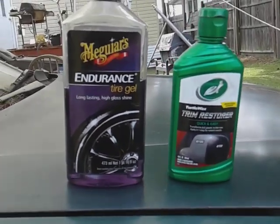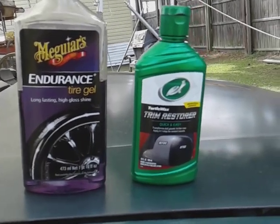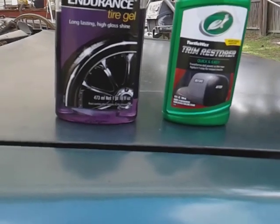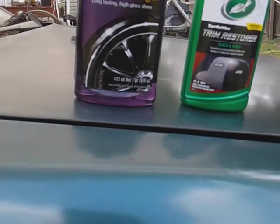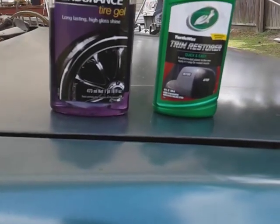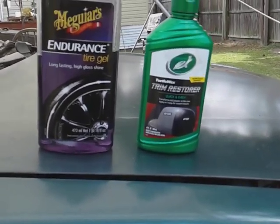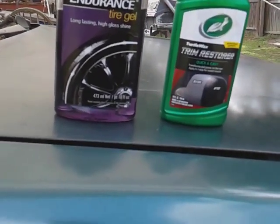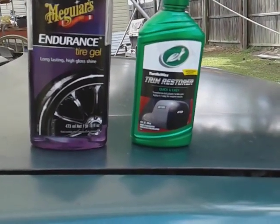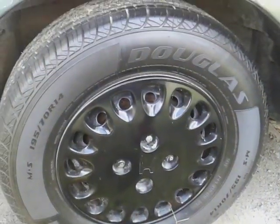Welcome back to the channel. In this video we're gonna compare these two together — something no one's ever done before. Both of them are like a tire product: this is the Meguiar's Endurance Tire Gel versus the Turtle Wax Trim Restore. Turtle Wax doesn't actually have a tire gel, but they have this trim restore, so we're gonna compare these two for gloss on this Honda Accord tire.